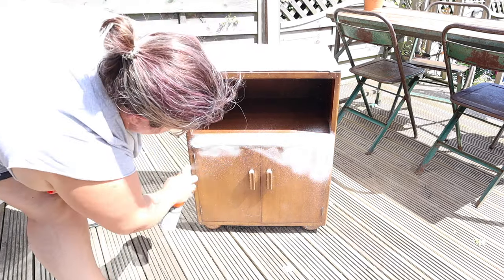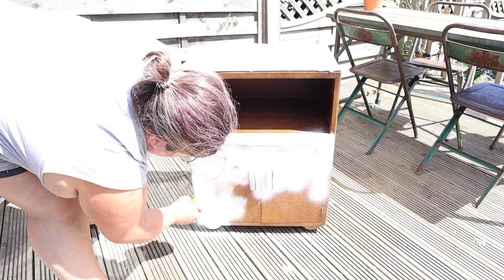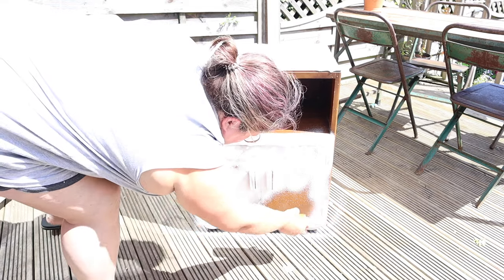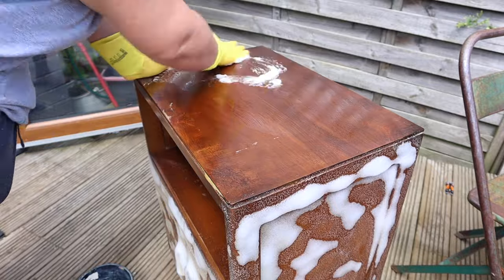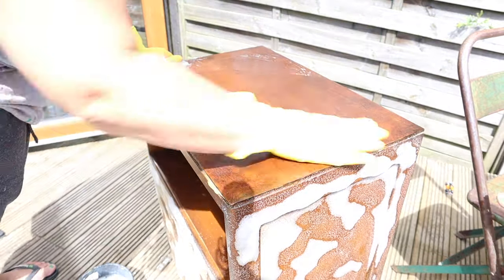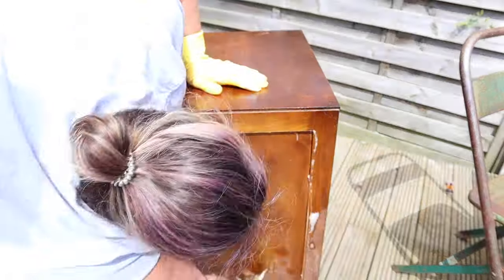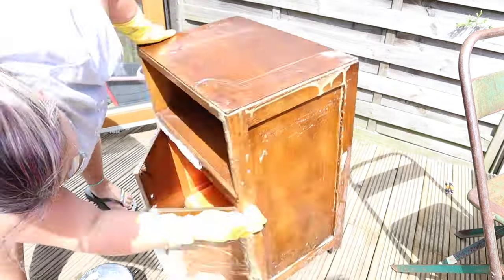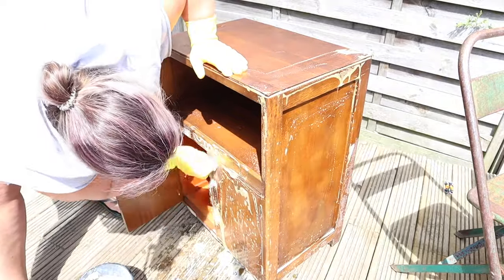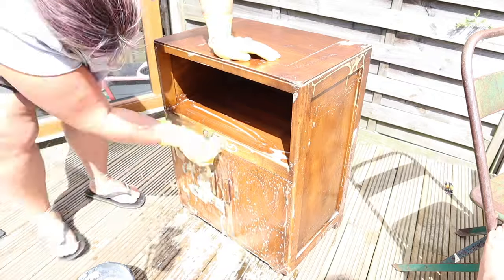We're starting outside with oven cleaner. I hold my hands up — I caved to the viral oven cleaner hack, intrigue got the better of me. I don't usually do hacks but I just wanted to try it, so I got some cheap oven cleaner and sprayed it on my piece. I left it on for a while, then scrubbed it off using Dixie Bell White Lightning cleaner and a scouring pad. It did start to take the finish off but not that great. Oven cleaner verdict: not worth it.